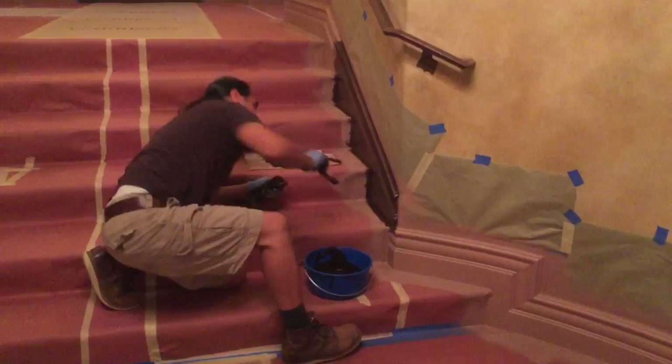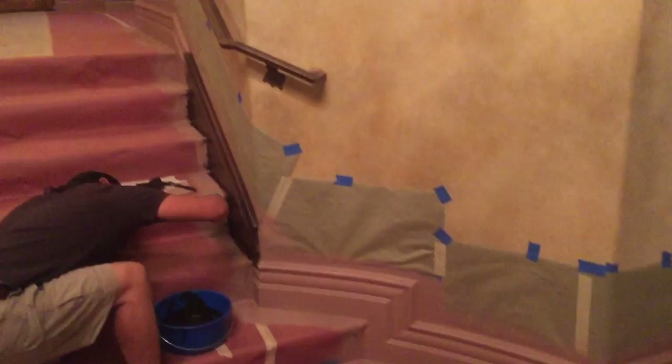Hi there, this is John Tang, and I'm with Armando Garate, and he's working on the baseboards here in our home.